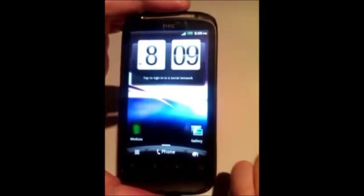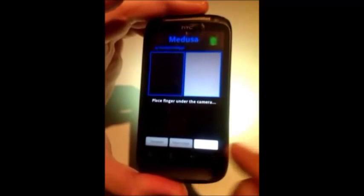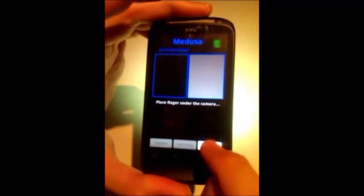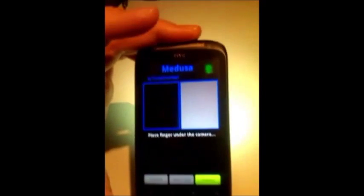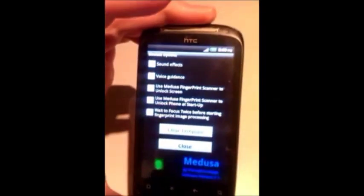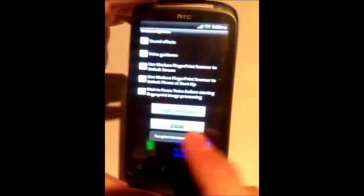Access granted, and the screen is unlocked. We can delete the stored reference template at any time through the options menu. This will revert Medusa to the basic scan functionality without fingerprint matching. We can also disable the locker functionality while keeping the reference template.